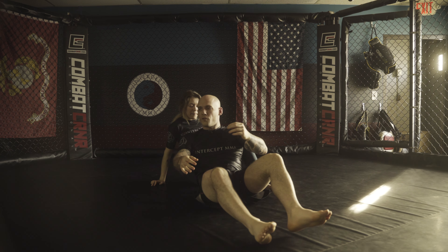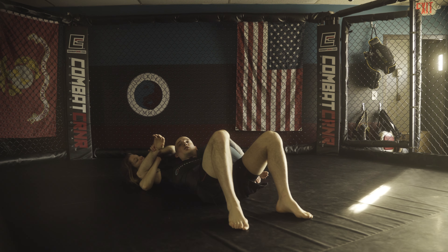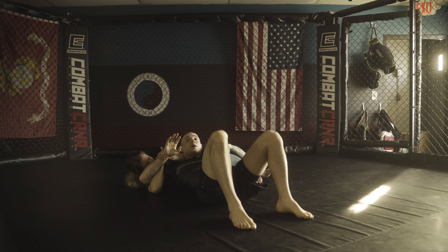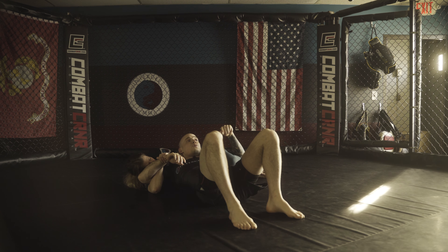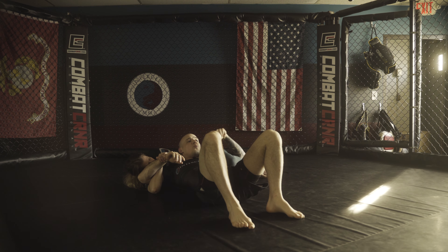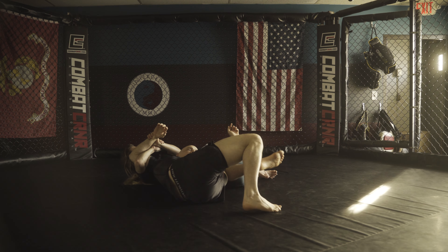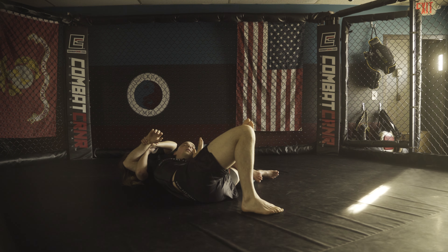Now if we're in more of a T-Kimura position — meaning when she has my back and she switches her grip to this — obviously I can't do the same thing. No matter how many times I try to get my hand out, I can't. So now what I'm going to do is use my left knee and try to bring it almost like I'm trying to touch it to my left bicep. I'm going to shoot my hips out using my right foot, bring my left knee to my left bicep, then rotate — almost like I'm trying to face my palm up to the ceiling like I'm holding a platter — and extract my arm.